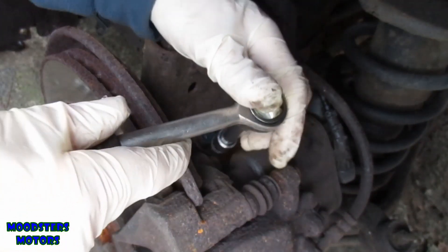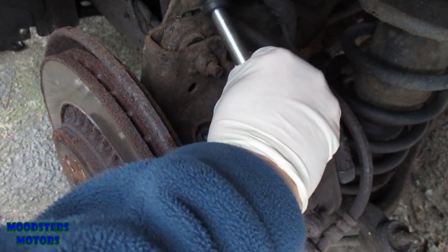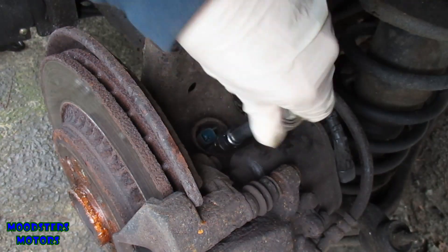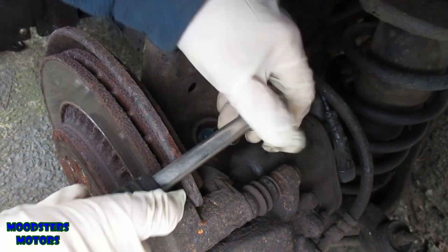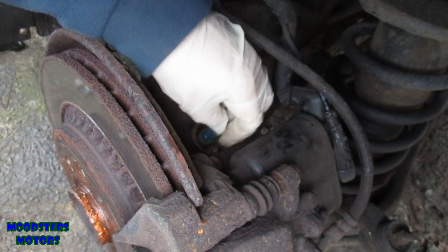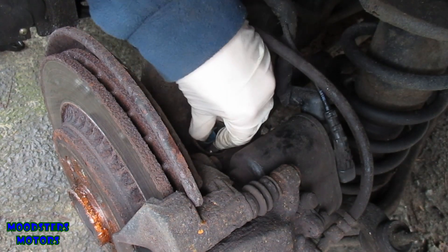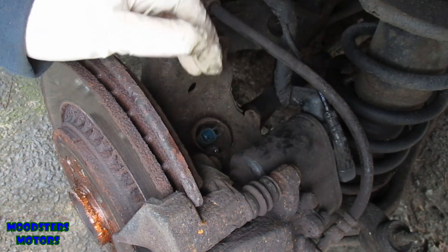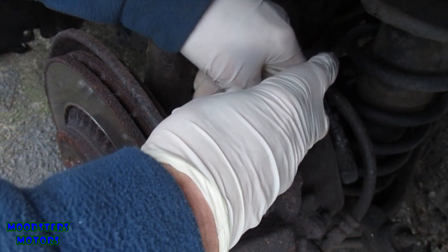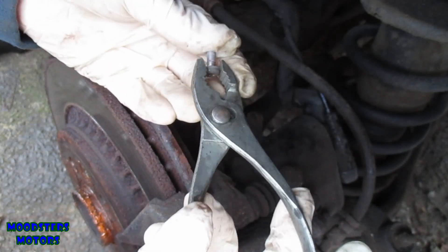Now, is this going to be difficult to undo? Let's find out. It doesn't seem that difficult so far — that seems to be coming off alright. Let's take the rest off by hand. Now here's a problem: because it's in a recess I can't reach in there to pull it out. I might need a set of grips — a small pair of pliers. There's the bolt, out.